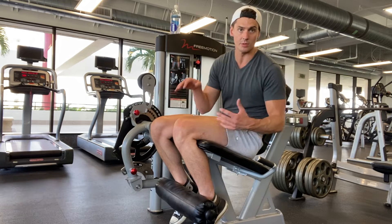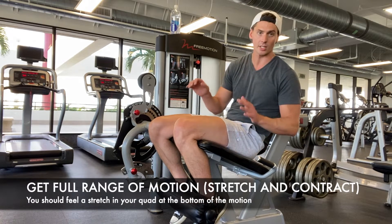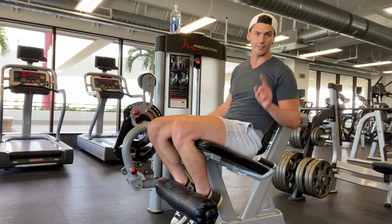Make sure that the machine is set up to give you the fullest range of motion that you can comfortably handle. We're going to do 10 reps each leg first.